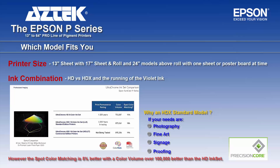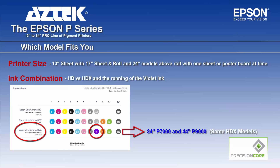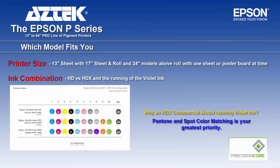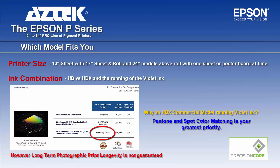Moving to the HDX commercial, going from HDX standard — light light black is replaced by violet ink, using the same printer models. Why would you choose an HDX commercial model? To put it bluntly, Pantone and spot color matching is your greatest priority. Spot color matching is 99% versus 98% without violet ink and 93% with the HD ink set. However, the downside is print performance — long-term photographic print longevity is not guaranteed running a printer this way.